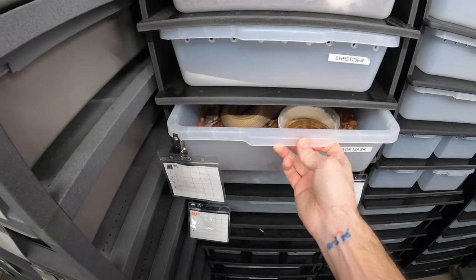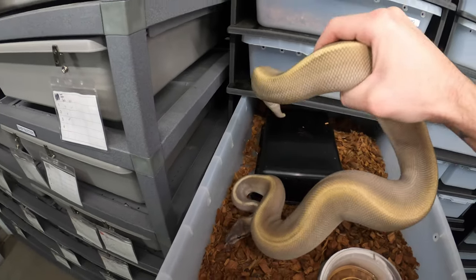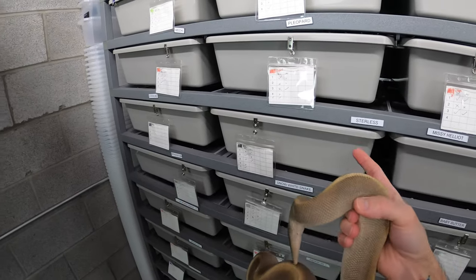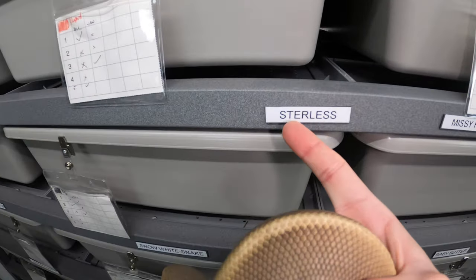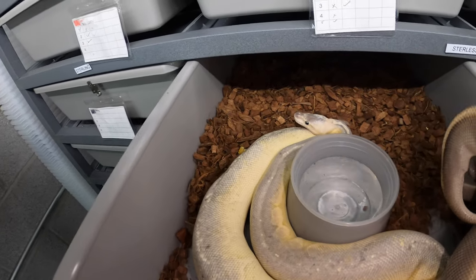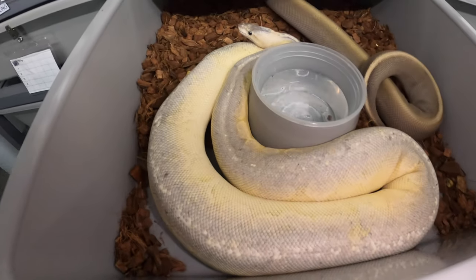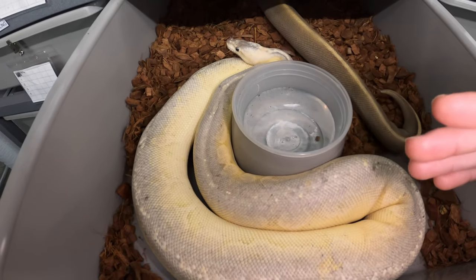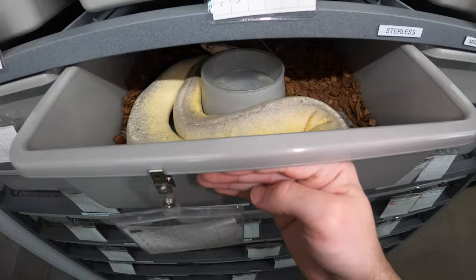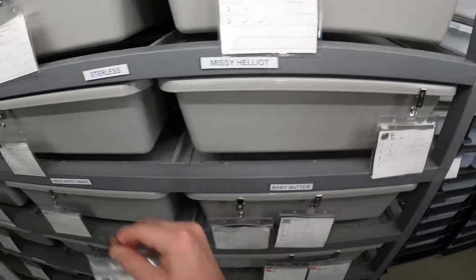Next we have Black Mask. He's a cinnamon GHI Mojave - I always get that mixed up. Now if you've been watching my videos, my favorite pairing was with Stirless here, my Sterling Lesser. They have been pairing up beautifully every week. I usually start him off with her to make sure they get the most time together because that's really the best pairing I have for him. She has been sitting here for probably two weeks and I found her completely turned upside down, which is usually a fantastic sign they're ovulating. So hopefully she may be laying eggs here pretty soon.